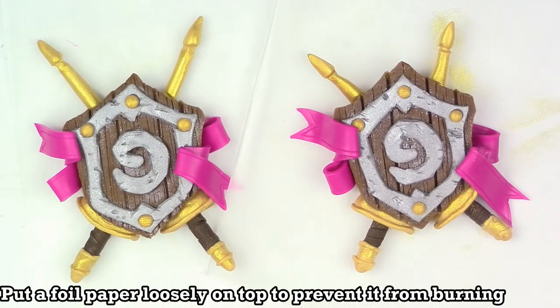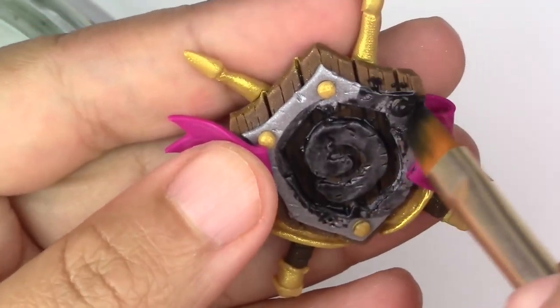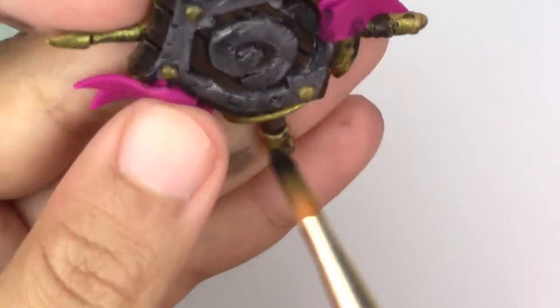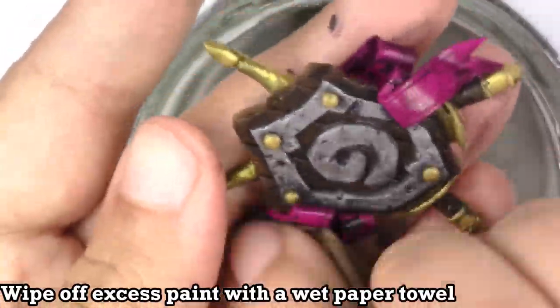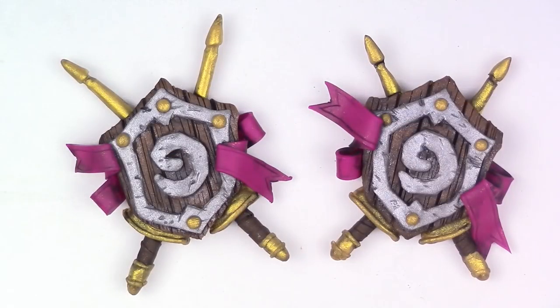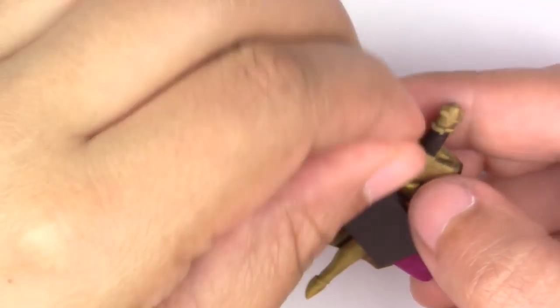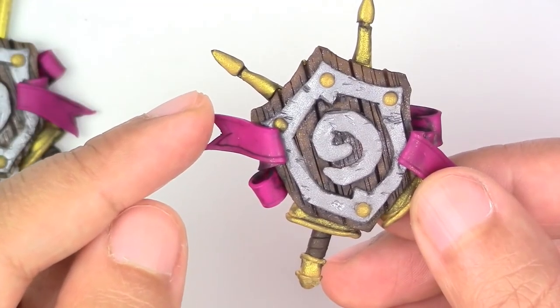Now you're going to bake these one last time for 20 minutes at 275 degrees Fahrenheit. Make sure that your oven was preheated. Once it's out of the oven, the option is entirely up to you, but you can take some black paint that is watered down and put it inside the crevices — this will give it a more antique and darker kind of feel. Then you can go ahead and glue either your pin or your magnet right in the back.